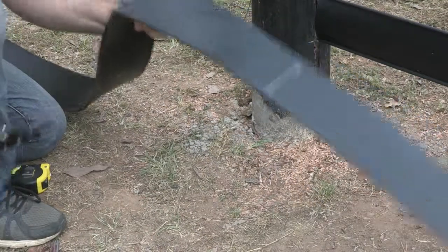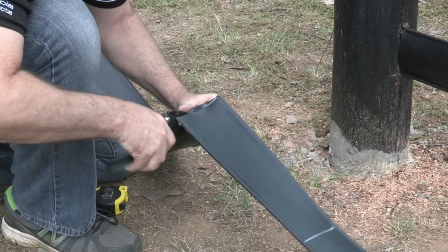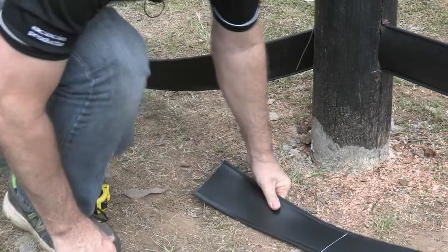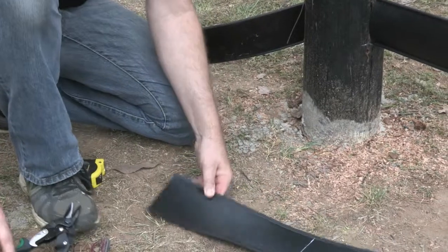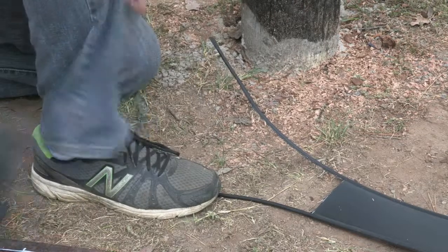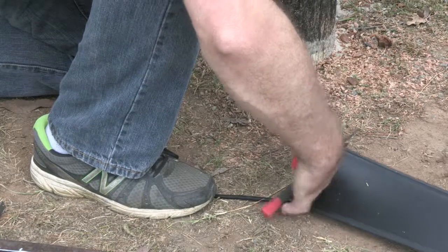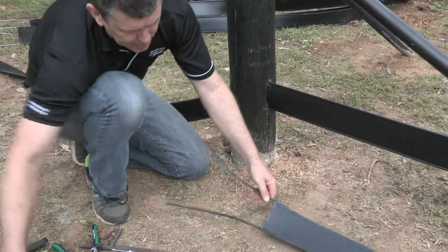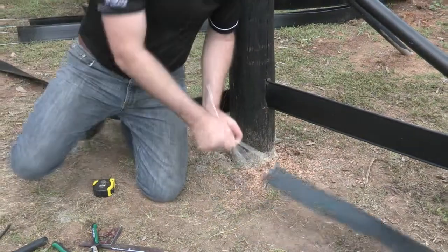We're going to grab our snips. Remember the process we did before — we're going to cut along here with our snips. With our flap removed, we grab our wire cutters again, like we did in one of the previous steps. See the galvanized wire exposed again. With our pliers, we're going to remove the plastic sheathing. We've got our holes drilled.